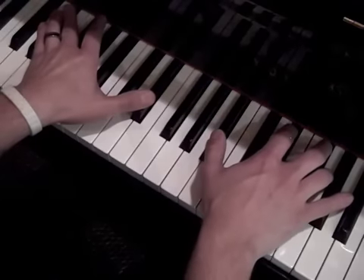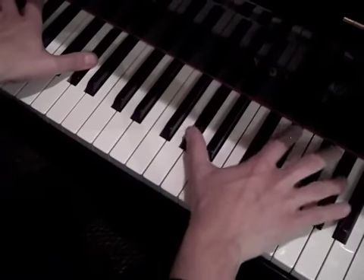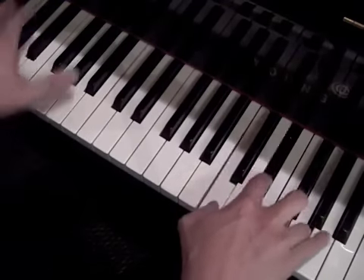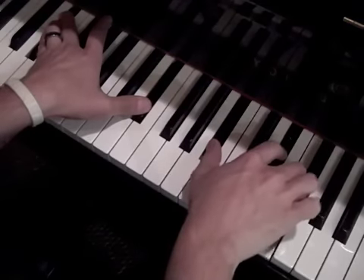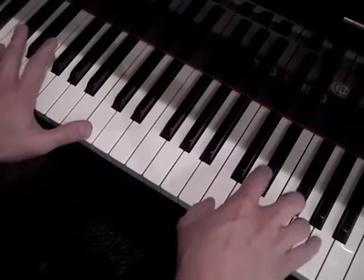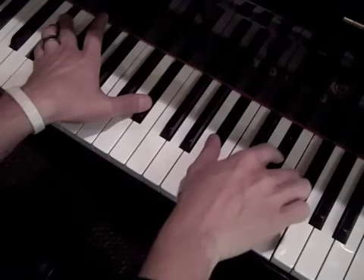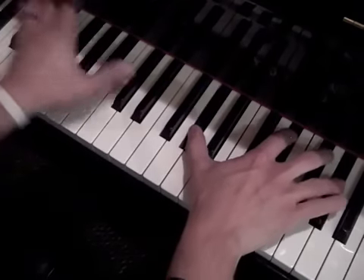And then the third chord is just back to the E flat. So altogether it looks like this. And then we're going to move down to the F. And we get into the F. And then it moves back to the second verse. So the chorus song goes like this: Yeah, I'm running away, I'm leaving this place. Yeah, I'm running away, I'm running away.